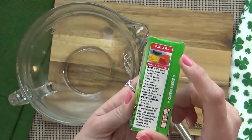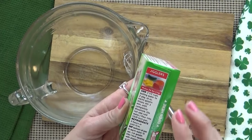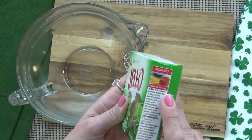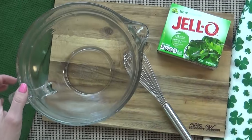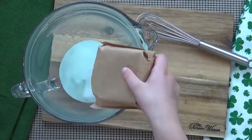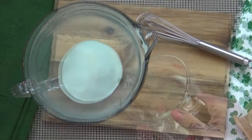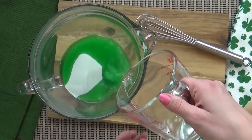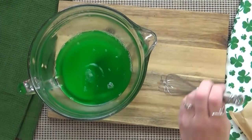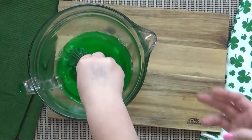We're going to start by mixing up our jello. I'm following the directions on the side of the box to make the jello jigglers, which is going to leave us with a more firm textured jello — which basically means you add less water. Jackson's going to add our jello to the mixing bowl while I deal with the boiling water, which is definitely a part for mom to do. Then I'm going to have him whisk it up until all of the granules are dissolved.